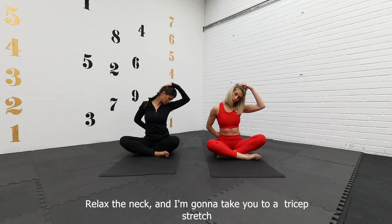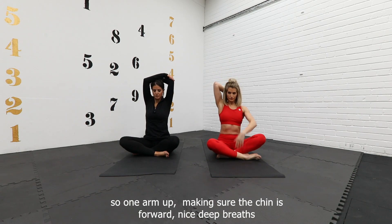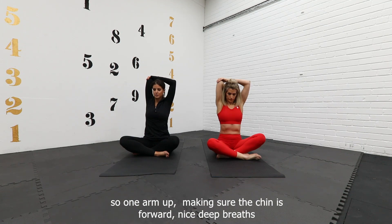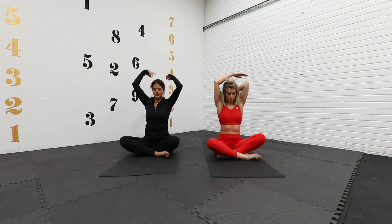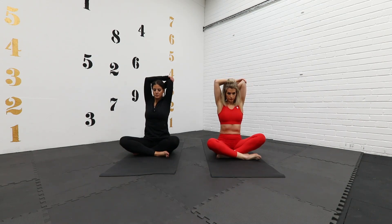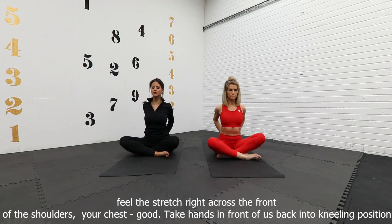Relax the neck. We're going to take into a tricep stretch — one arm up, making sure the chin isn't sticking forward. Nice deep breaths, change sides. Then we're going to take our hands to the base of the spine to really open up the chest — feel it stretch right across the front of the shoulders and the upper chest.